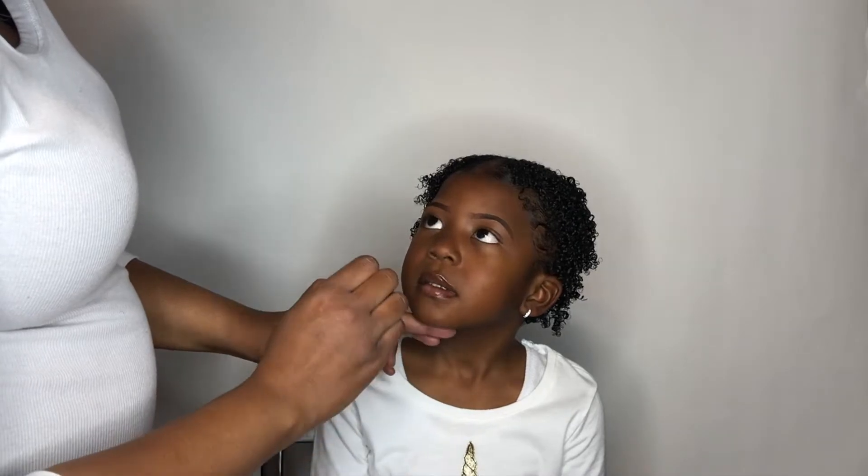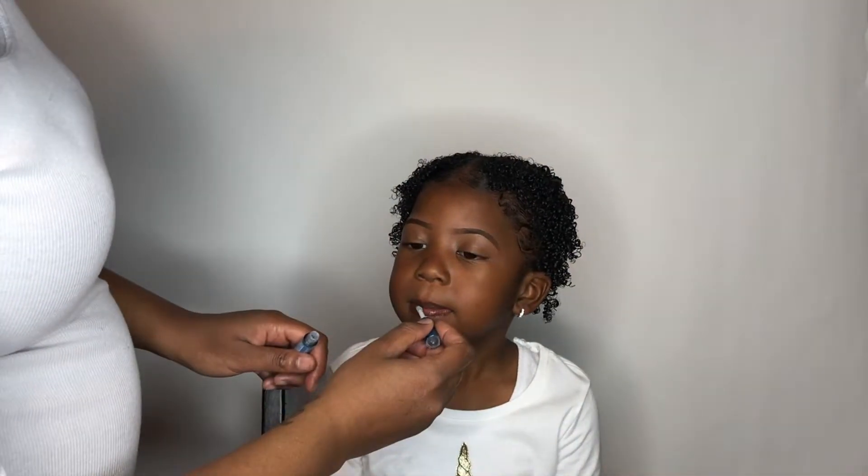The last step — I'm just going to add some lip gloss to her lips. My baby loves lip gloss. She got this from the dollar store; it's just some Frozen lip gloss. She loves Elsa and she loves lip gloss.